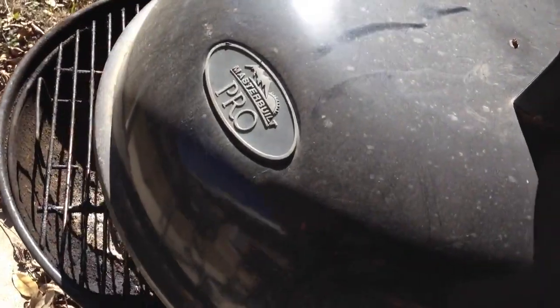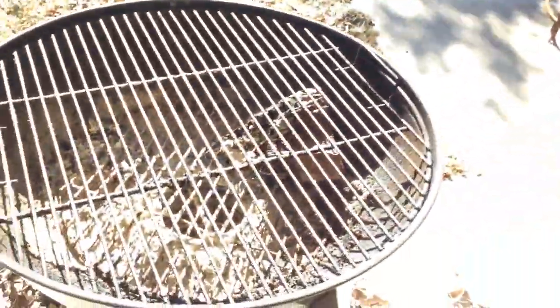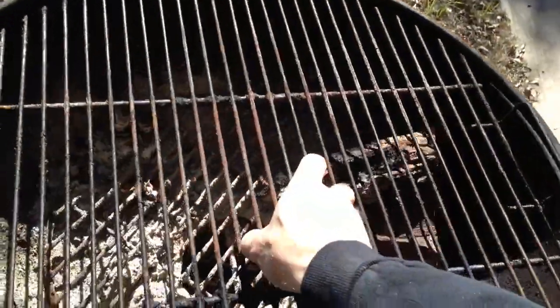I wanna show you guys how to slowly remove that lid and check for any varmints — snakes, squirrels, rats, bees' nests — it could be up underneath there. And then let's clean this thing up and get ready to cook.